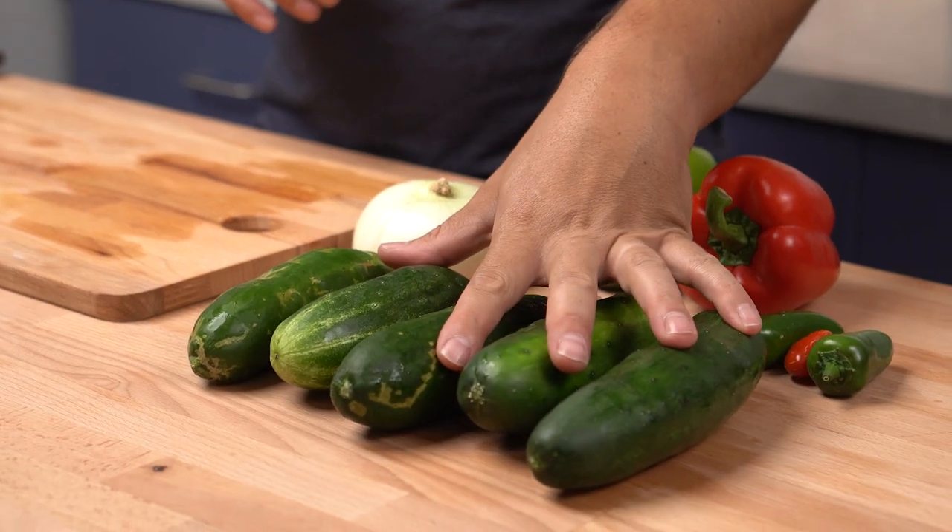Now that we got the vinegar mixture in the fridge and it's cooling off, we're going to go ahead and cut up our fresh vegetables. Veggies on a table. Let's get going — get slicing on it. We're going to do this with some flair.